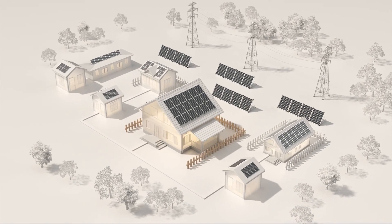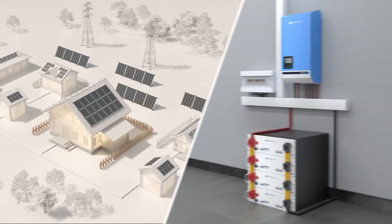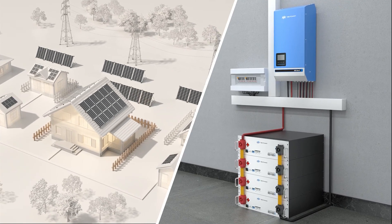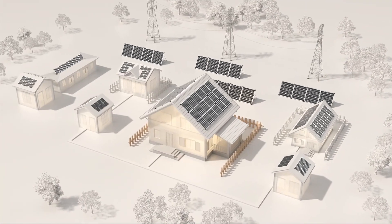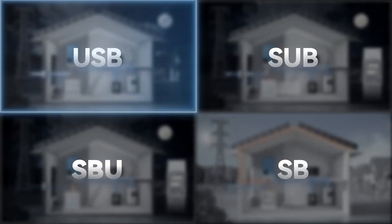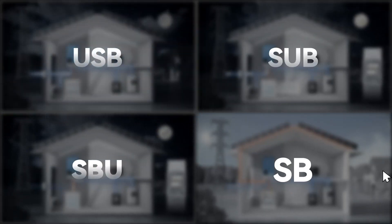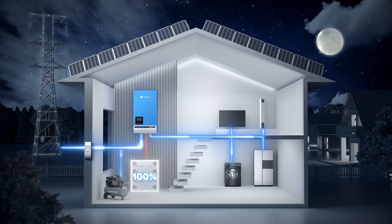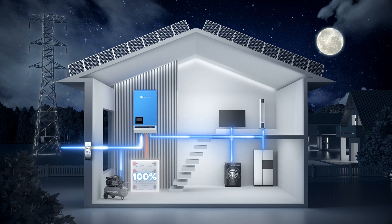Welcome to our explanation of the four working logics of Riosun 2 all-in-one solar inverter. Deploy different working logic in different application scenarios to achieve maximum benefit. The first logic is USB working logic. It is designed for unstable grid scenarios and guarantees 100% battery backup, eliminating power outage concerns.